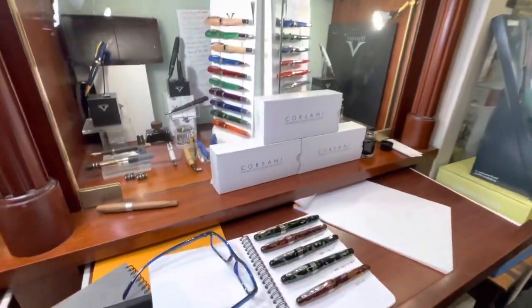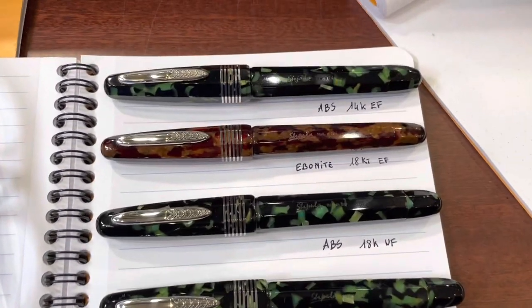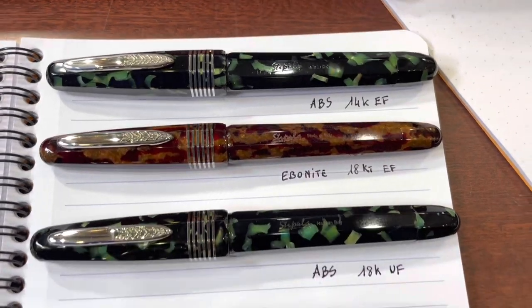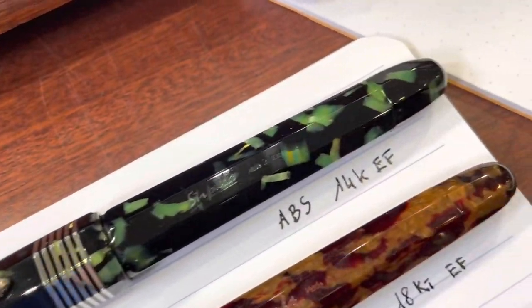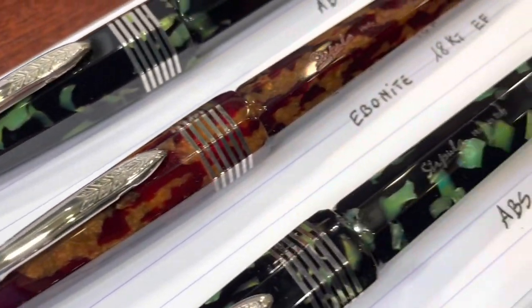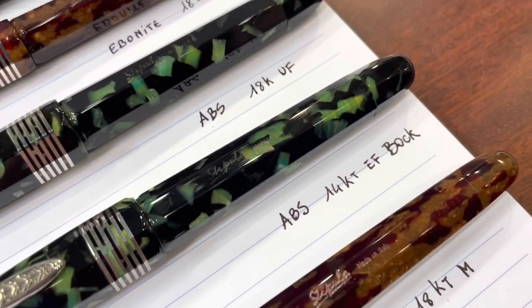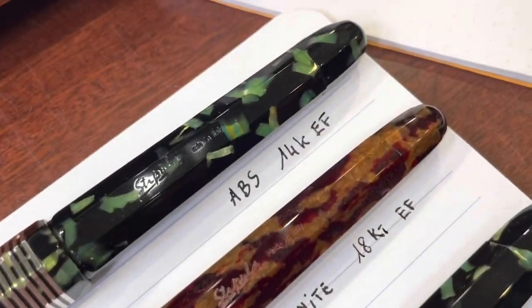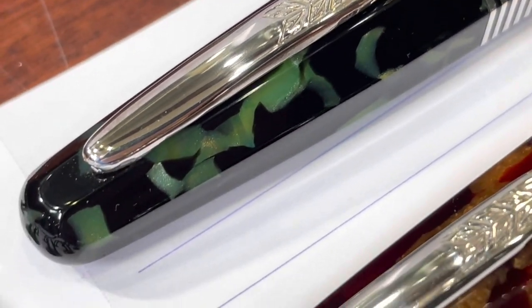From the Etruria faceted celluloid, we have three colors, but we're going to show you two of those here: the green-black Grand Sasso and the classic iconic Stipula amber celluloid. The main focus of this video will be to show you the differences among extra fine, ultra fine, 18 and 14 karat — and not only this, the differences between the ebonite feeder and the ABS feeder available on this collection.